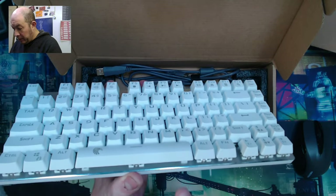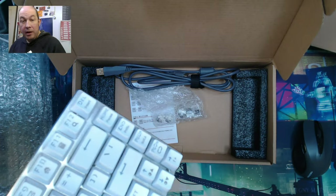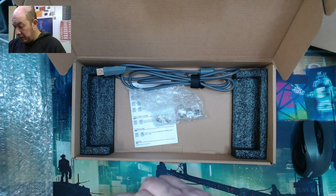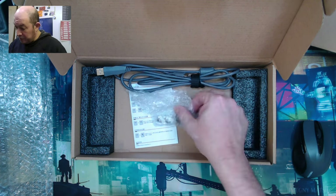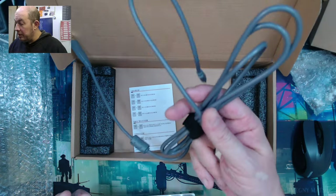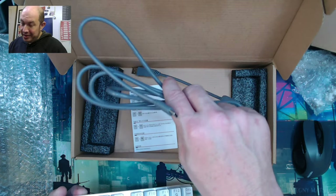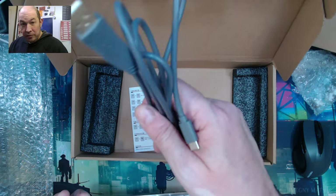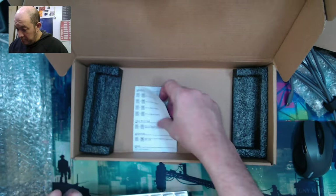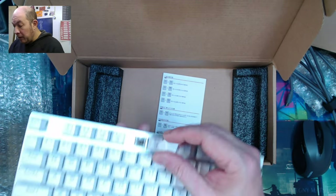I don't know if I'd call that steel or aluminum — I'm not a metallurgist. Off the bat it obviously sounds like a stock board. This one's running browns. We get an extra set of switches with a keycap puller as well as a cable — it's ugly but tough. I actually ran over one of their cables and it wasn't damaged. And there's their simple instruction card.